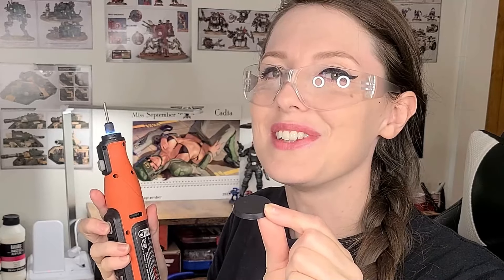Since these Ultramarines are a little top heavy, they do require a hole in the base for stability. Let's do that now.